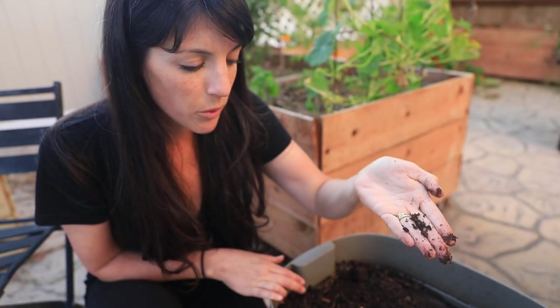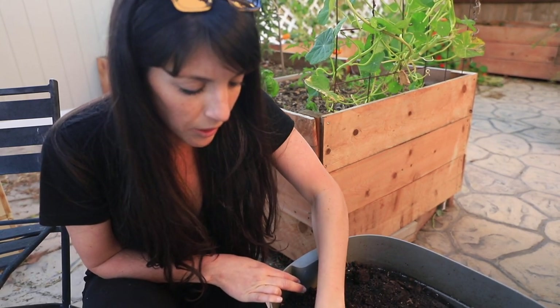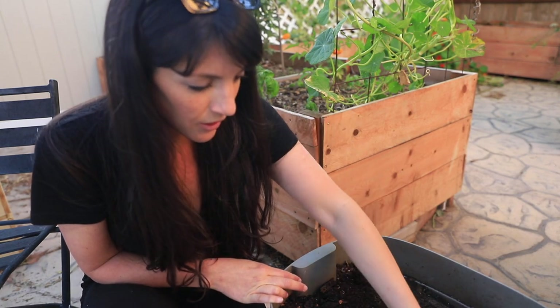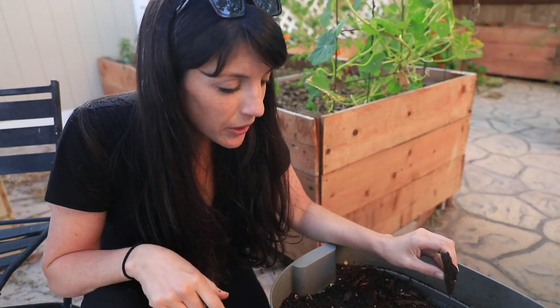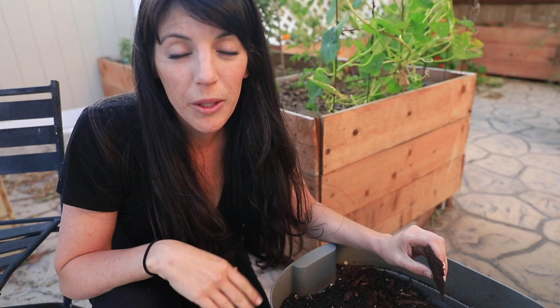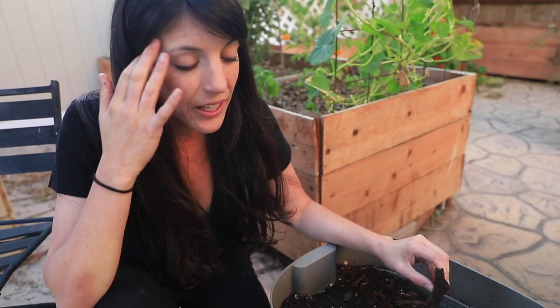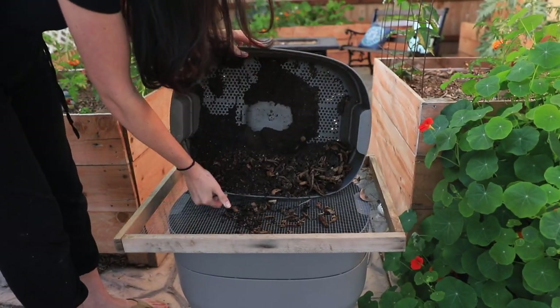Don't be discouraged if you don't see them right away — sometimes when worms are stressed they'll bundle up together as a protective mechanism. Would I prefer to see more worms in this bin? Yes. But am I still happy to see worms? Absolutely. What we're going to do is save these worms. I like to use my sieve to get the worm castings, separate out the worms, and save them so you can start a new worm farm.